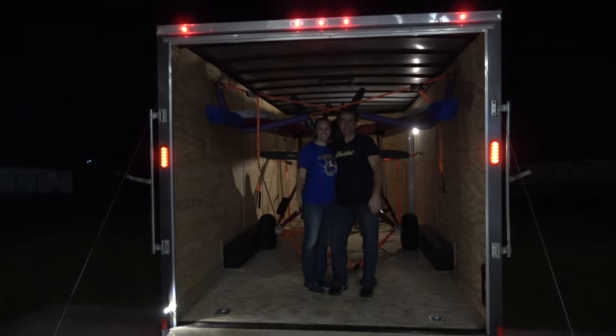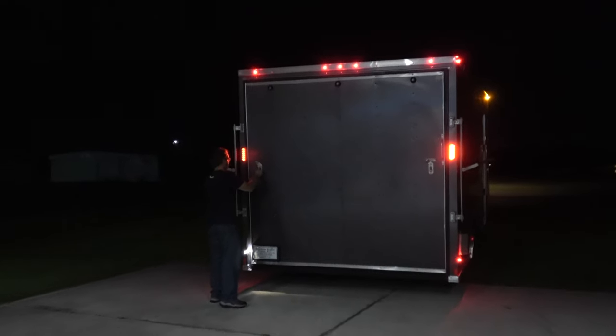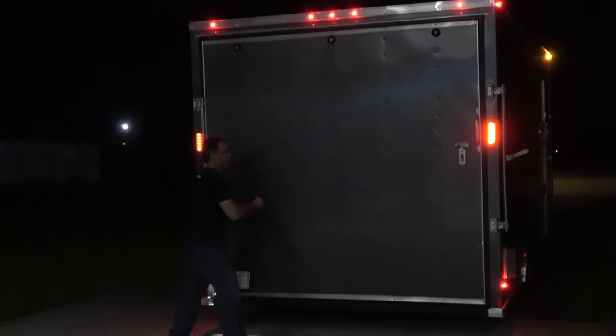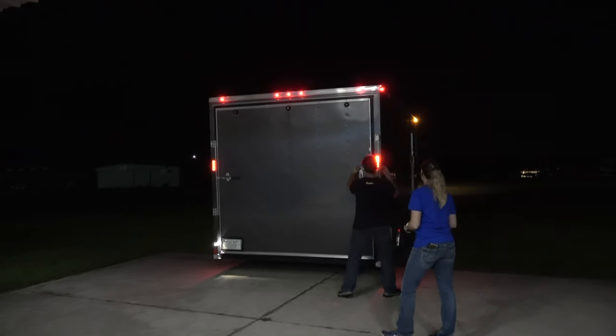These guys are ready to head home to Alabama. A big thank you — the Revolt's going to its new home in Alabama and then Kansas after. Locking it all down, making sure it's nice and safe to make the trip home.